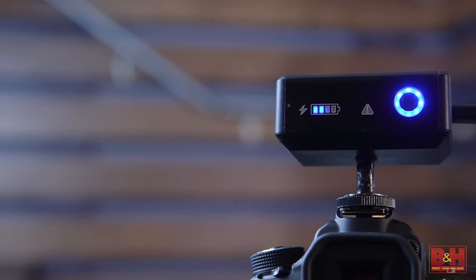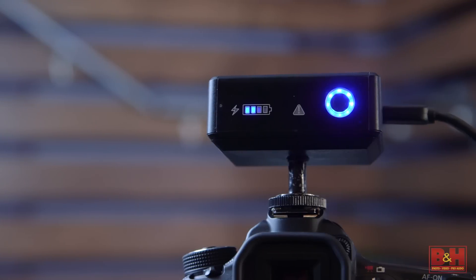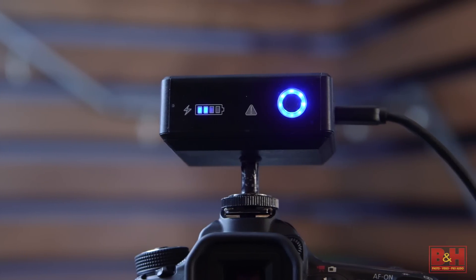Battery life of the Video Mini is pretty impressive. It's equipped with a lithium-ion battery that will run about 3 hours.